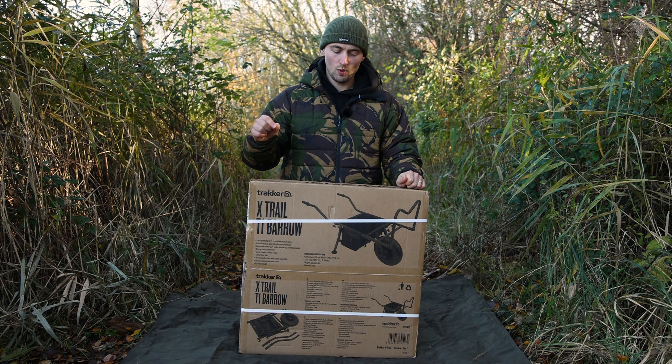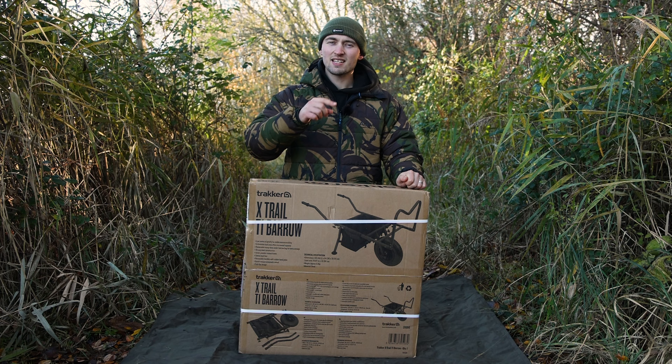Hey guys, welcome back to Total Carp Fishing TV. Today we're going to do a bit of an unboxing — we're taking a look at the Tracker X-Trail T1 barrow. Before I start, yes I know it's just another barrow. There are plenty on the market, but for those of you who want to know a bit more about this product, I'm going to tell you all about it. Let's crack on.